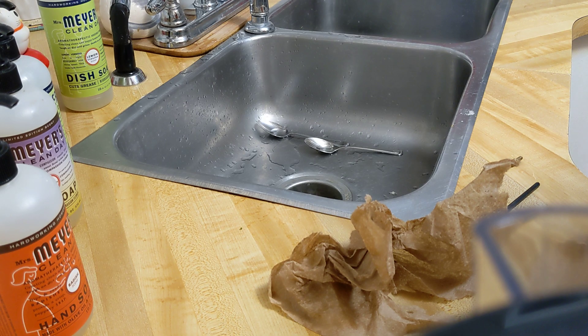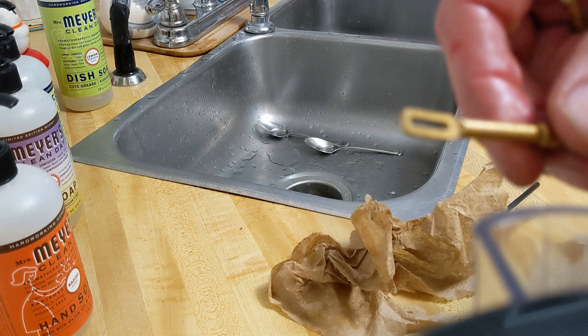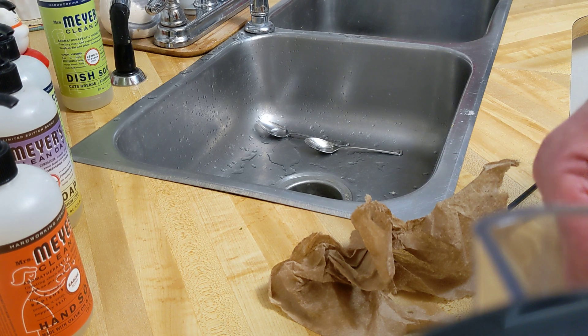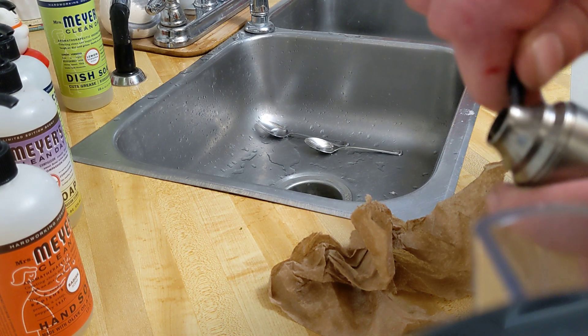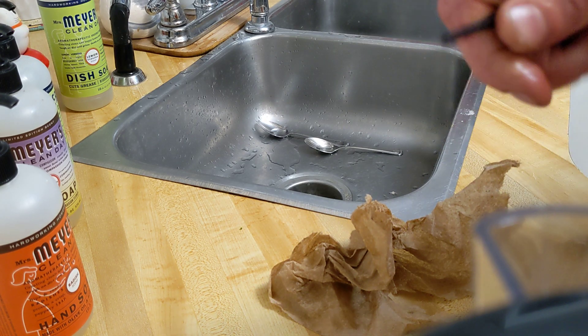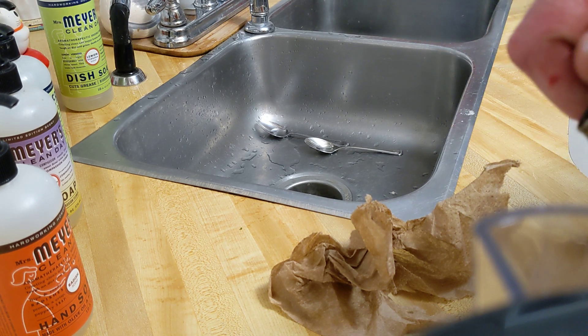Bam. This thing was so bad — without doing it this way, I was bending these brass tools. Because this thing is locked up. It's been soaking in PB Blaster now for 24 hours. Before I used three-in-one oil and it didn't do anything.